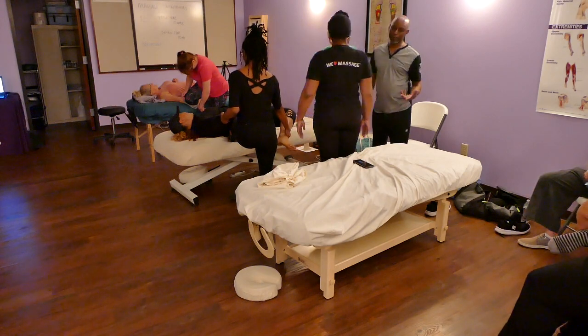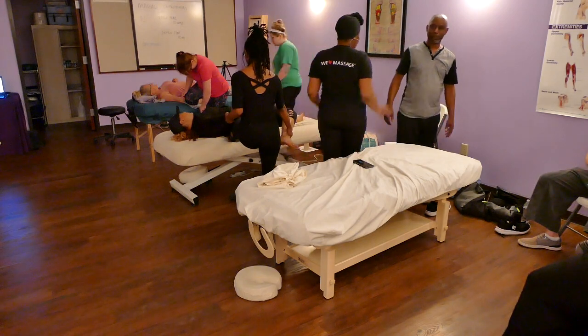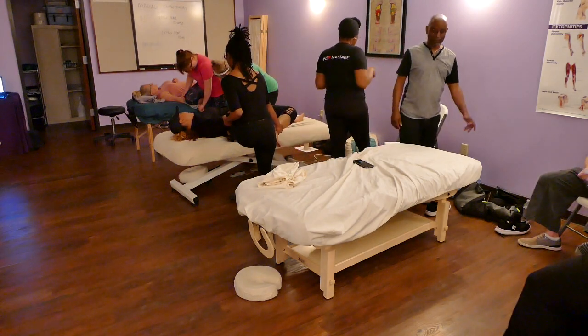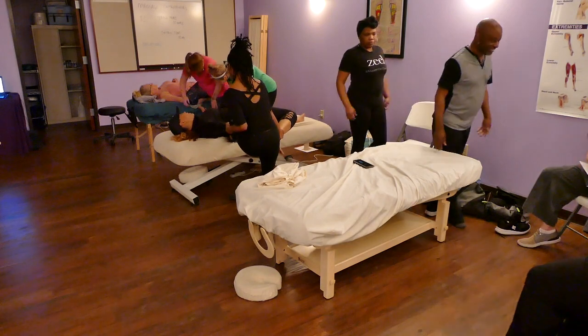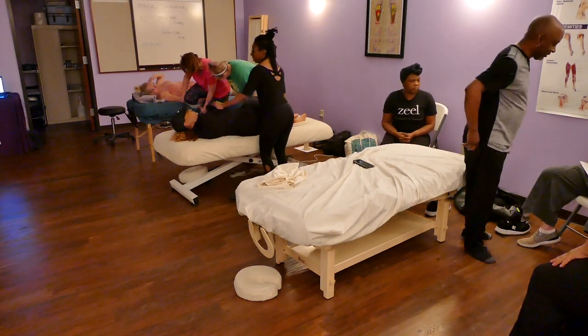A lot of it is, as we age, it's just not going to move the same again. So a lot of it as we age is: you go slow, you take your time.